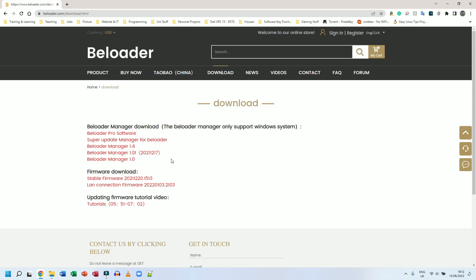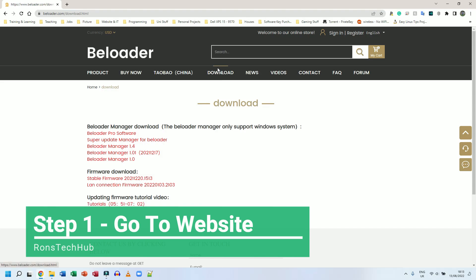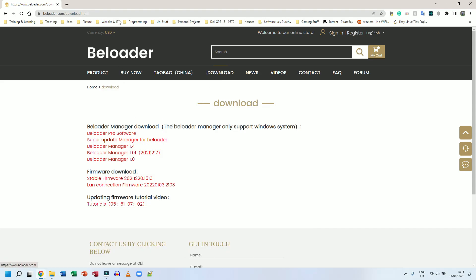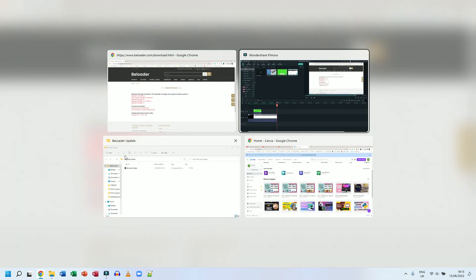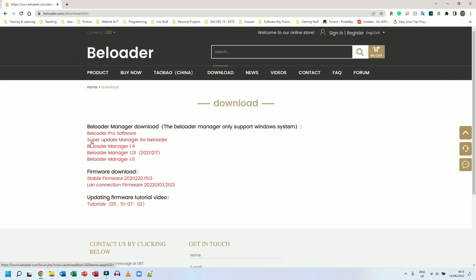Step one: go to the B-Loader website and go to the downloads section — I will put the link in the description so you can jump straight there. At the very top it says B-Loader Pro software; I'm going to ignore that one for now because I'm assuming it only works with the Pro version. I'm going to download Super Update Manager for B-Loader — that's the B-Loader Manager software.